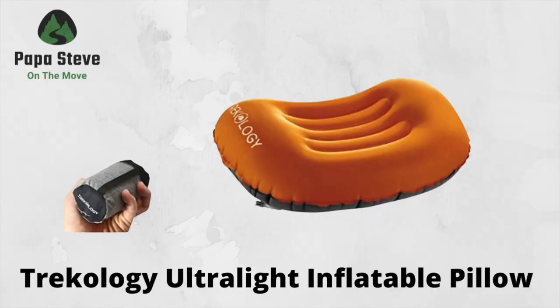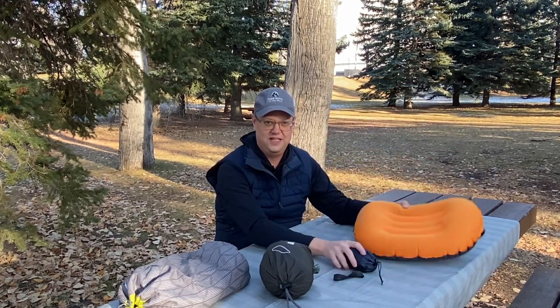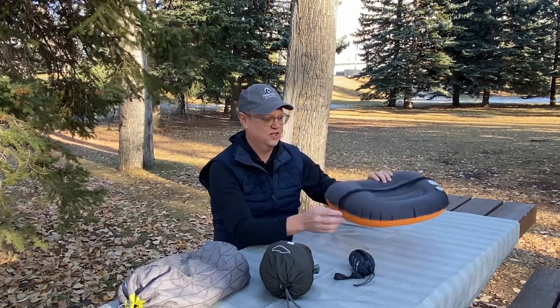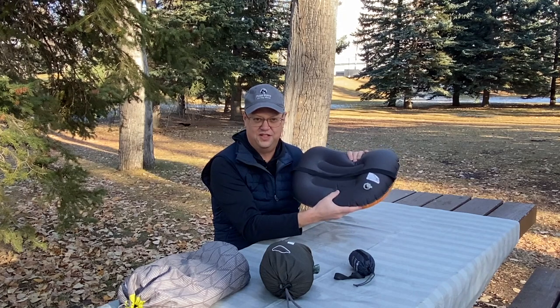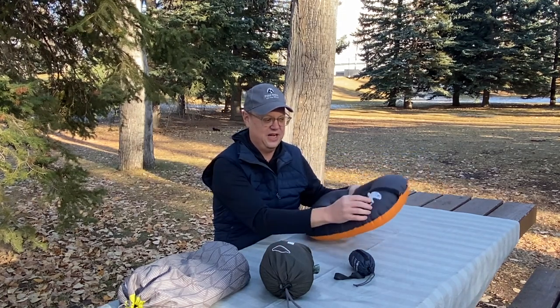The second one is the Trekology Ultralight Inflatable Pillow. This one measures 12 inches by 16 inches by 4 inches thick, and it deflates to a 5-inch by 2-inch stuff sack, which is included. It only weighs 110 grams and easily inflates and deflates. It's got a great valve with pressure control so you can blow it up, and even if the cover comes off, it's not going to deflate on you. It also has a strap to attach it to your mattress pad.